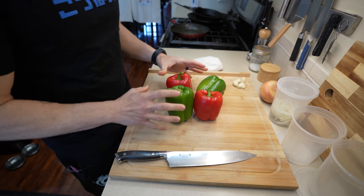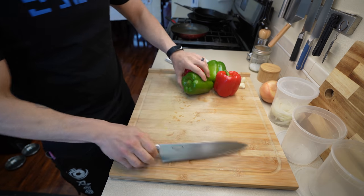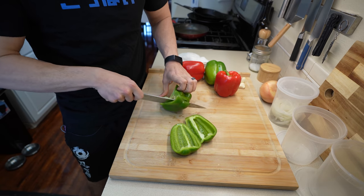Now, while that's freezing, let's get some of the mise en place ready. When I think of Philly cheesesteak, the first thing that comes to mind are the peppers. I am using both green and red bell peppers, and since both Philly cheesesteaks are going to get these, we're going to prep them the same way. We're going to start off by doing a nice julienne on each of these peppers.